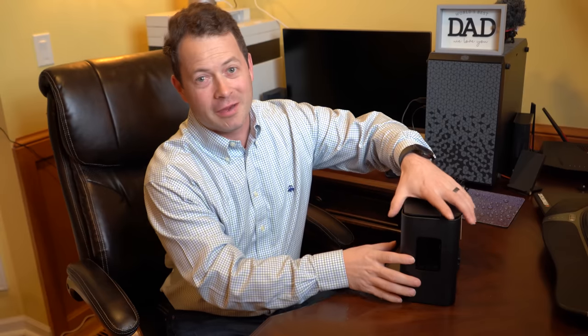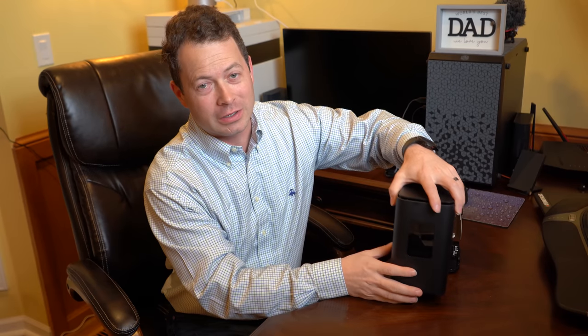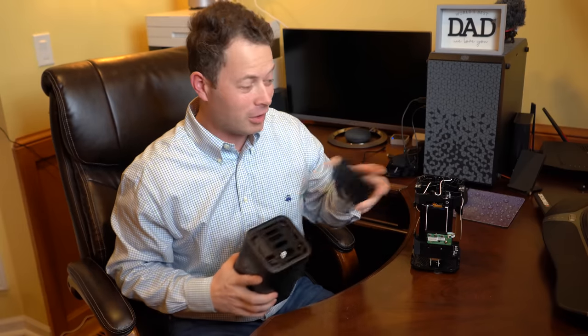Hey guys, this is Nate and this is the Nader Tater channel. I have the Arcadian KVD21 gateway right here and I just took it apart.